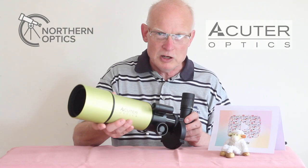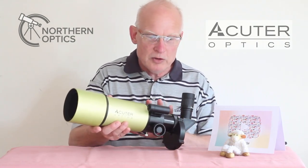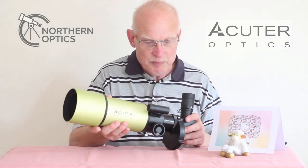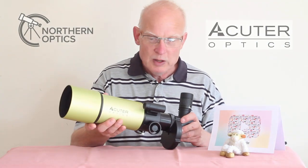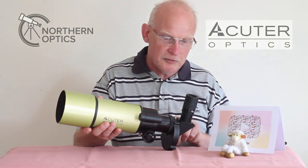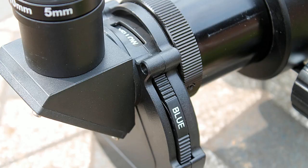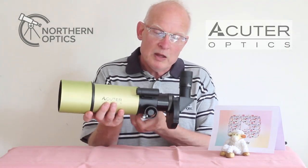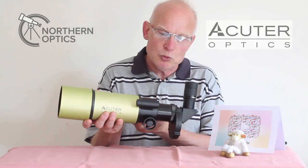At lower magnification you also see more of the Sun at once, so it's traveling across the field of view much less and you don't have to track as much — though there is a tracking mount option I'll link to in the description. There's also a built-in filter wheel with yellow, blue, orange, and green filters, or no filter at all, to give different viewing effects.